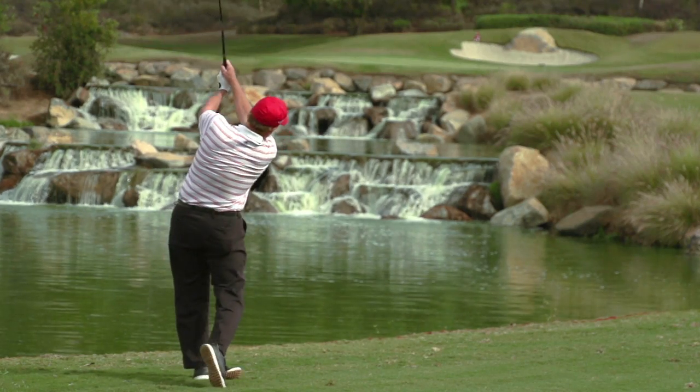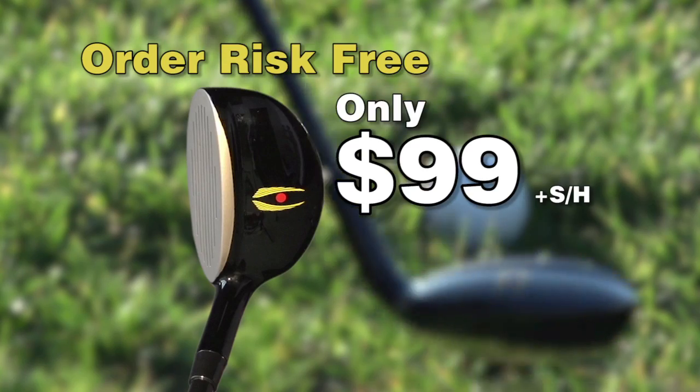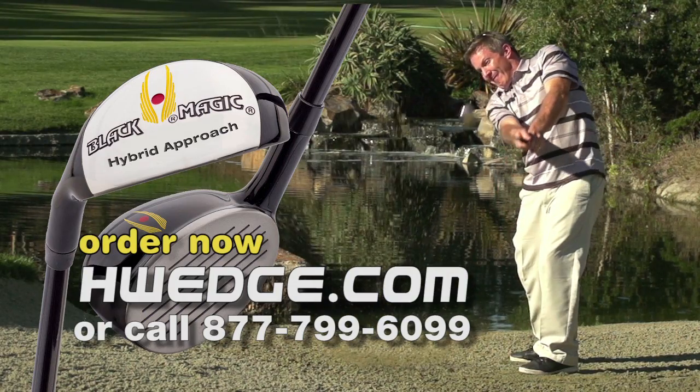Hit the ball higher and straighter from the fairway, the sand, and the rough. Order the Hybrid Approach Wedge risk-free for only $99. Visit us at hwedge.com.